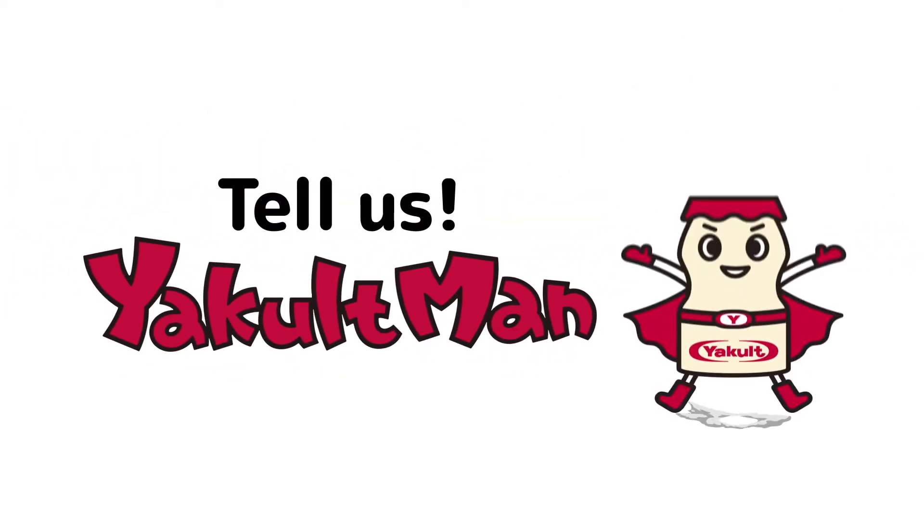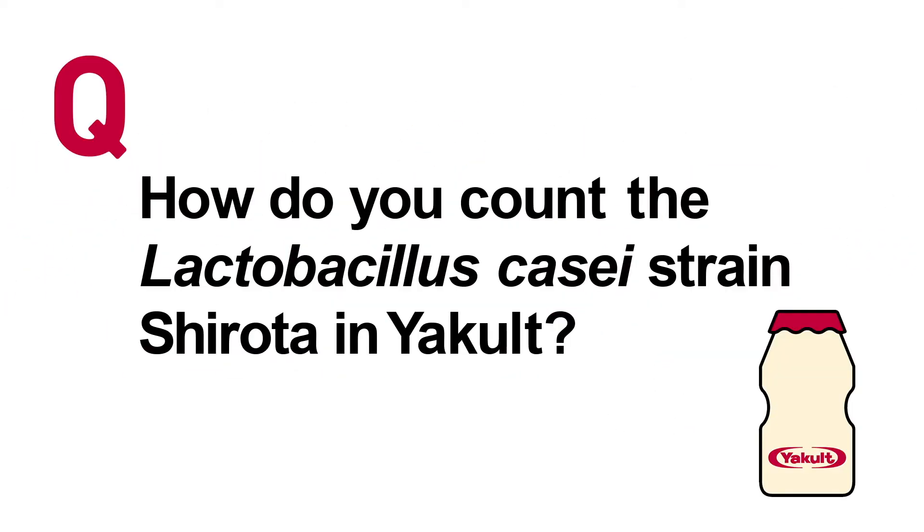Tell us, coat man! How do you count the Lactobacillus casei strain Shirota in your coat?